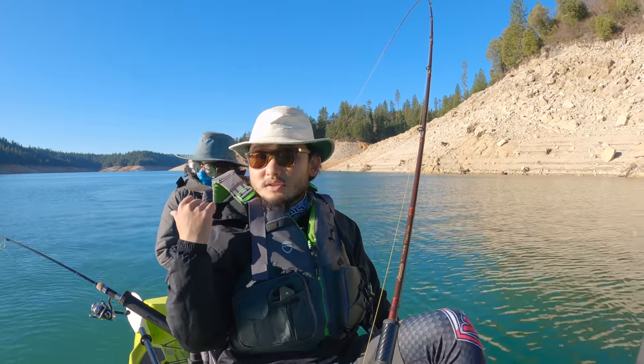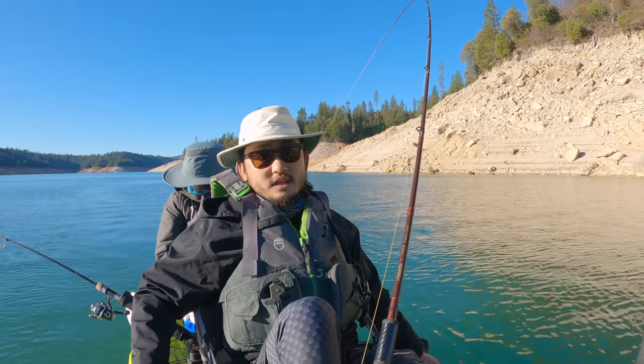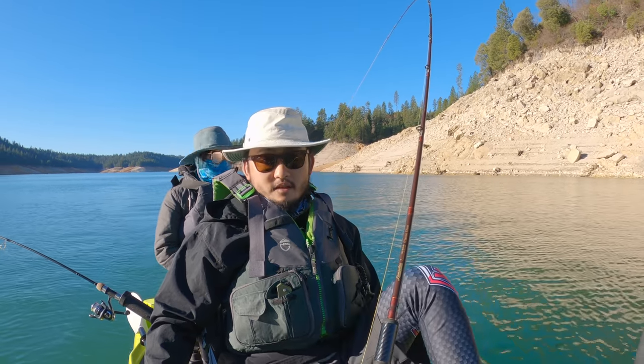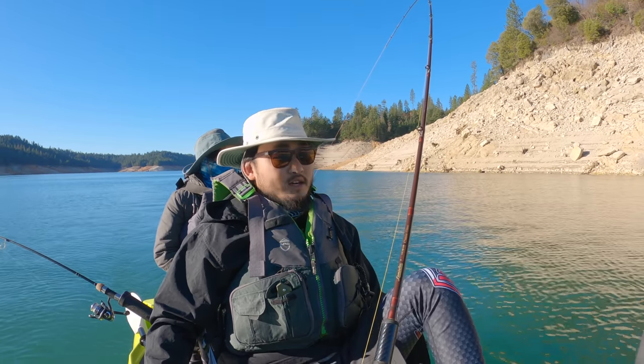Jocelyn's setup is pretty much the same thing but hers is on a downrigger — that's the only difference. I sent it down about 20 feet, and yeah, that's how we're fishing for these guys, just trolling slowly and enjoying a beautiful day out on the lake.